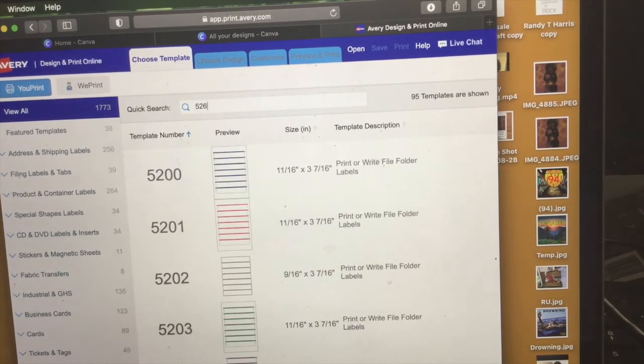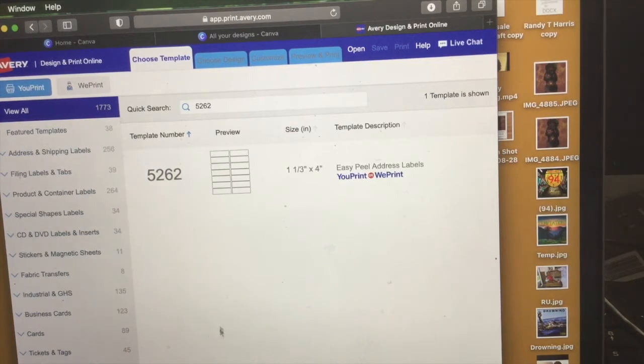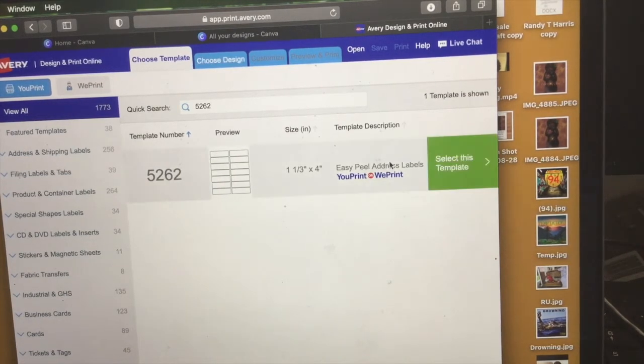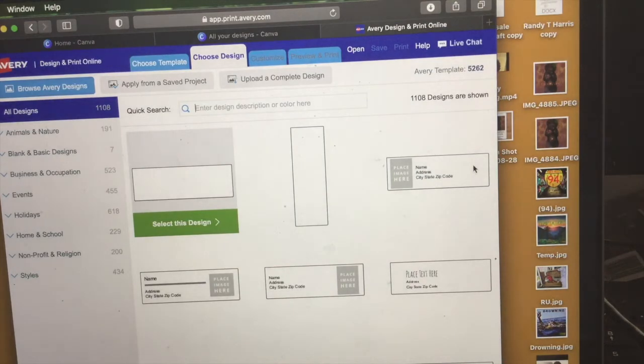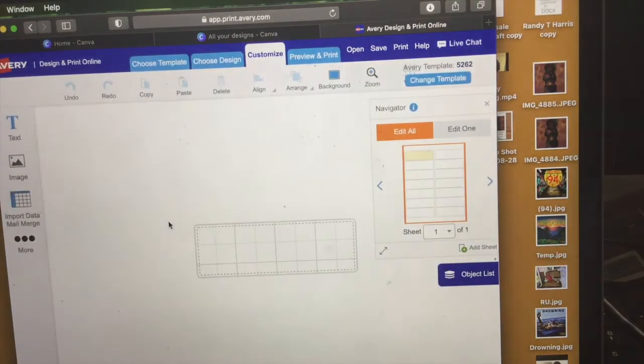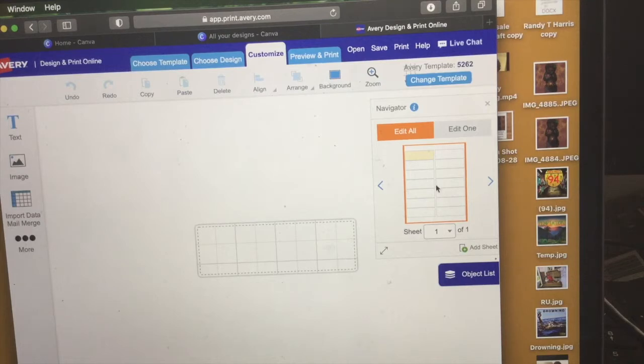We want to type that into the quick search bar, then select the image, select the template. This is the design I want — I don't want it vertical, I want it horizontal. Here is what I'm looking at; this is how it's going to be set up when I print them out.